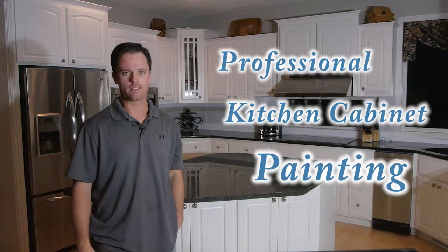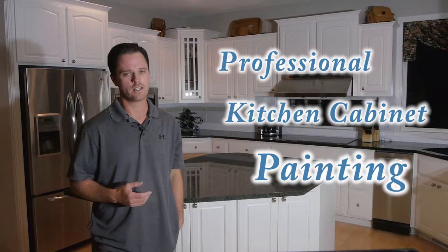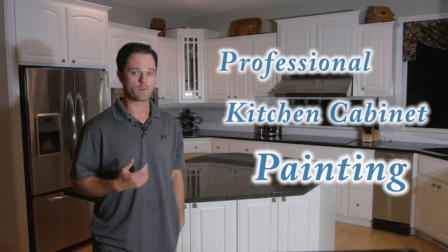Hello, this is Connor O'Keefe with Ultimate Painting Services. Today we wanted to show you the process that we go through for cabinet painting. The cabinets behind me here are cabinets that we recently painted.